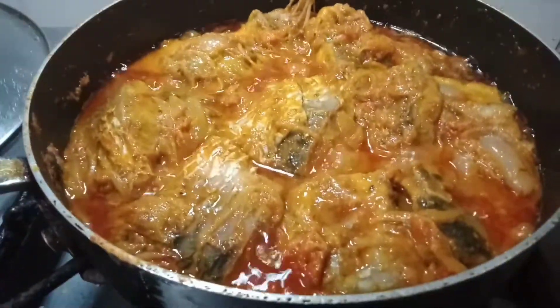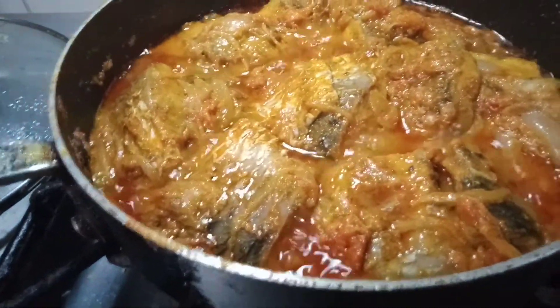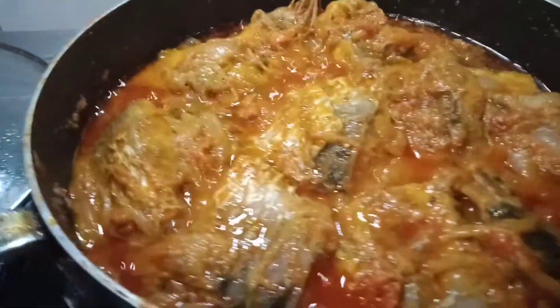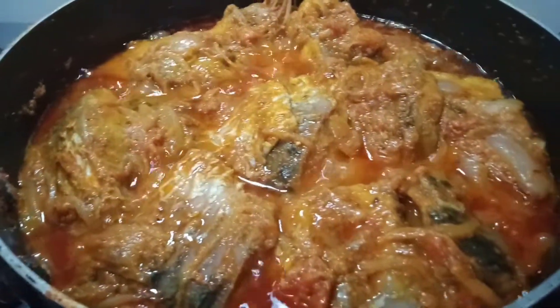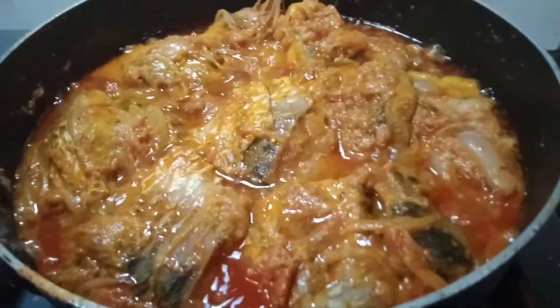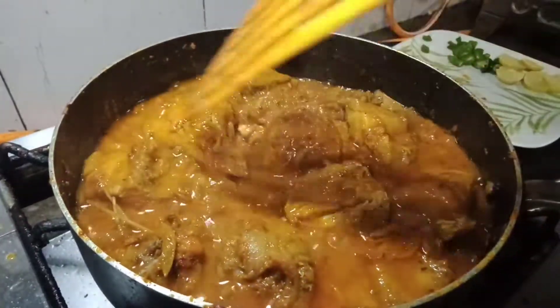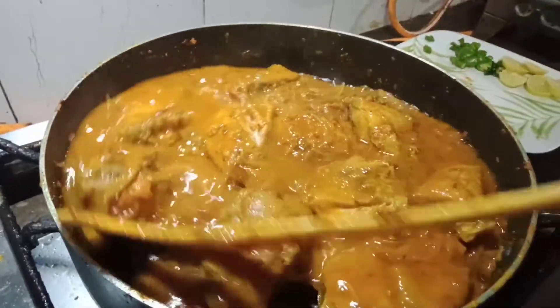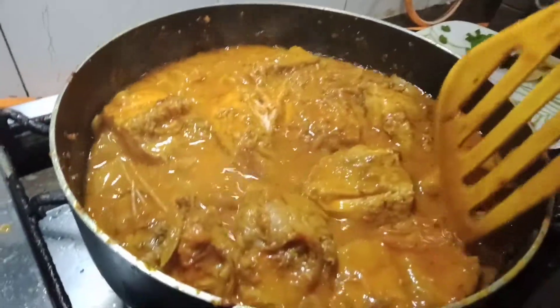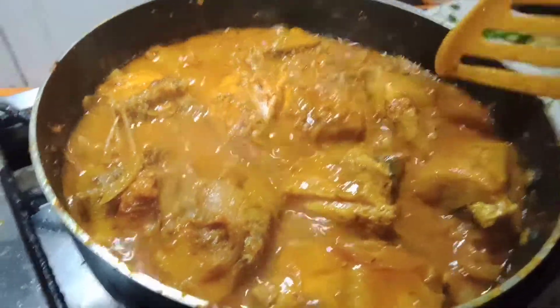Wow! May naayong apoy, guys — there's a flame. Hintayin natin ng mga 5 minutes more. Ayan — this needs to be dry, guys. So, another 5 minutes again.